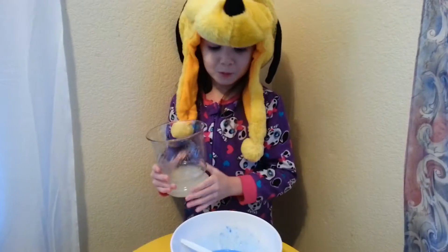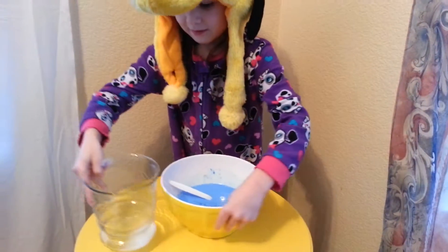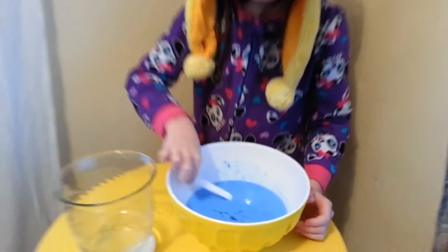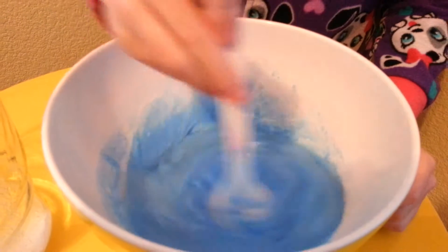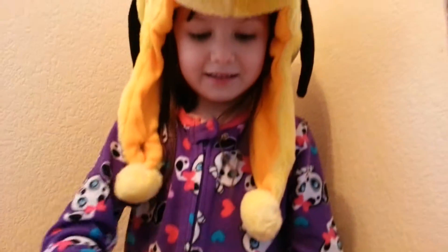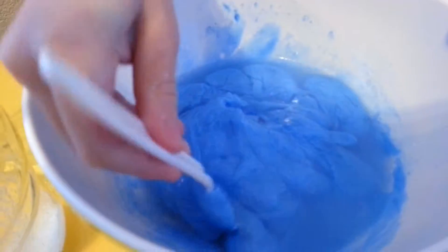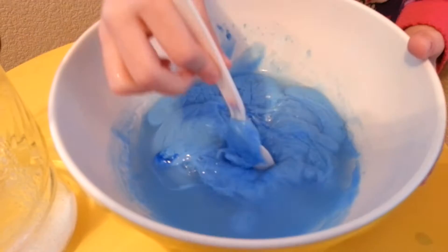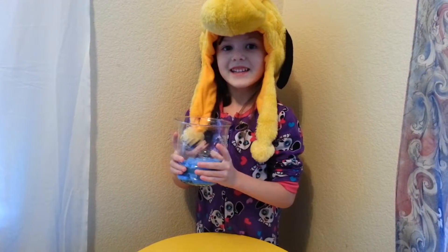Now I'm going to pour the borax and water. It's starting to work, you guys. Keep stirring. Is it working? I think so. Think so? Let me help you. See the dizzy side is?